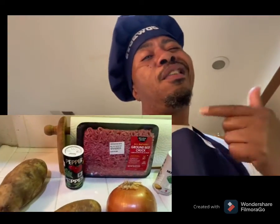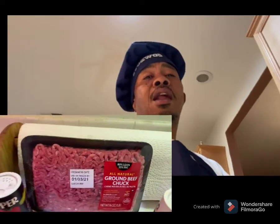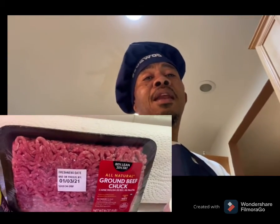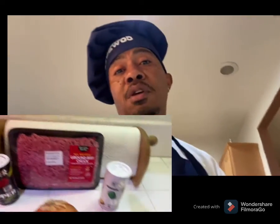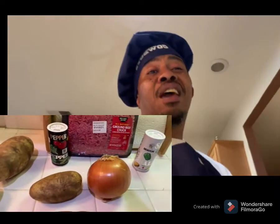Let's get it. These are my ingredients right here. I got pepper, and y'all gotta have that 80/20 — 80 lean, 20 fat — hamburger meat. I got salt right there, and that onion.